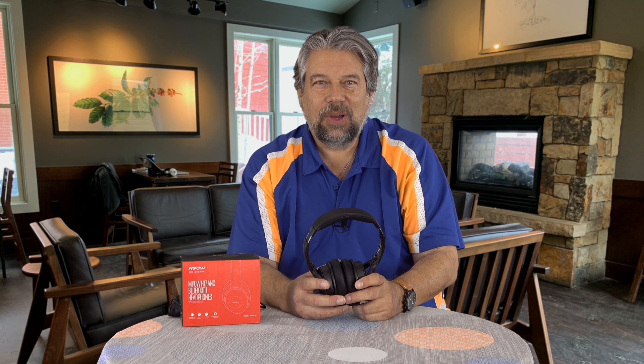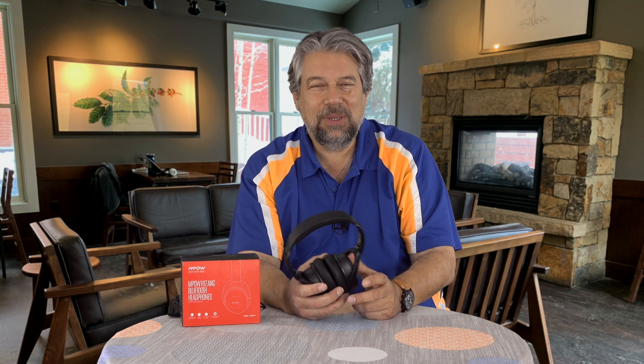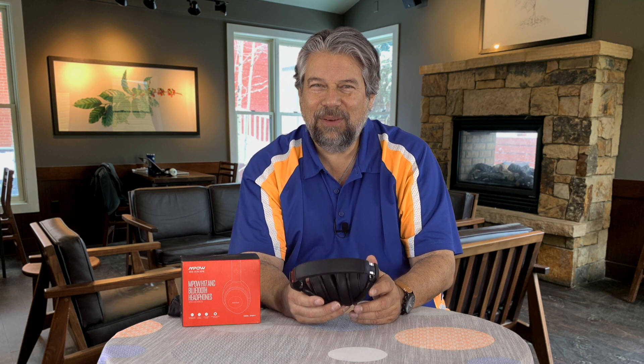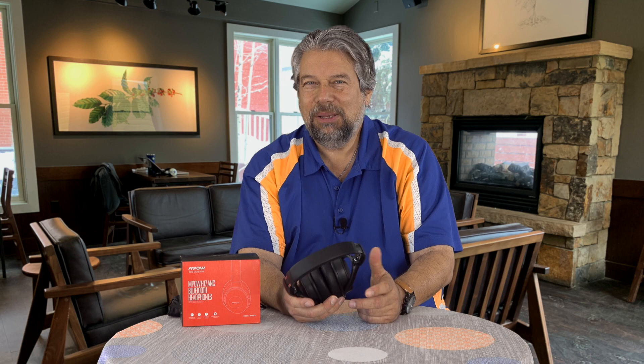There's a built-in microphone so you can use these for phone calls. It uses CVC 6.0 noise reduction, which is supposed to cut out ambient noise so the person on the other end hears more of you. It works okay — it's functional. Taking phone calls on headphones isn't my preference, but if a call comes in while you're listening to music, this will work just fine.